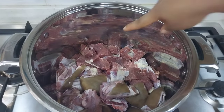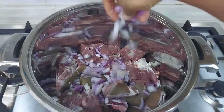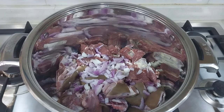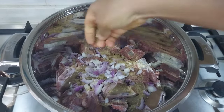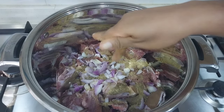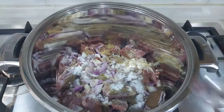In a pot, I place my already washed protein — I have my beef and goat meat, I'm using both for this recipe. To season this, I will add my already chopped onions, seasoning cube, and salt, and I will stir everything together to combine nicely. I'll cook this for 15 minutes without adding water so that the meat will release its own juice. I'll stir everything together, cover the pot, and cook.